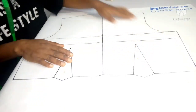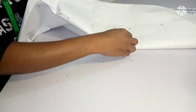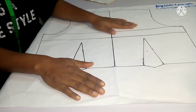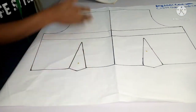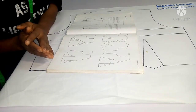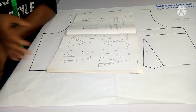Welcome to class. In today's video I'm going to be showing us how to create a pattern for a crossover bodice, and I'm going to be showing us an example following the instructions from this book I have here.